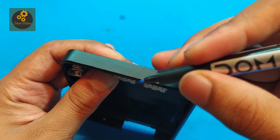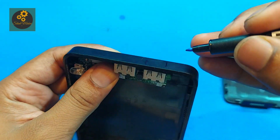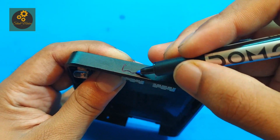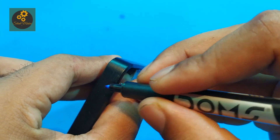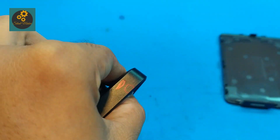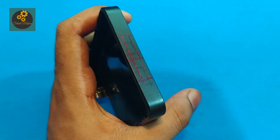Here I am using a marker to mark the output ports and the input ports, and also for the LED indicator. Then cut down the marked portion safely.